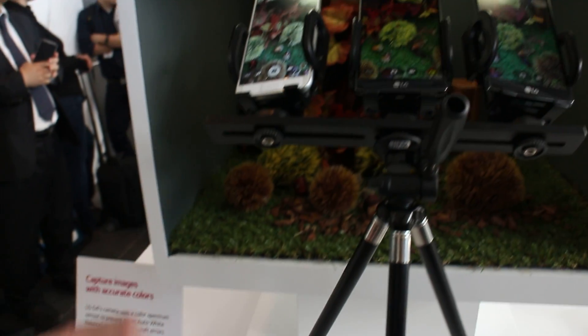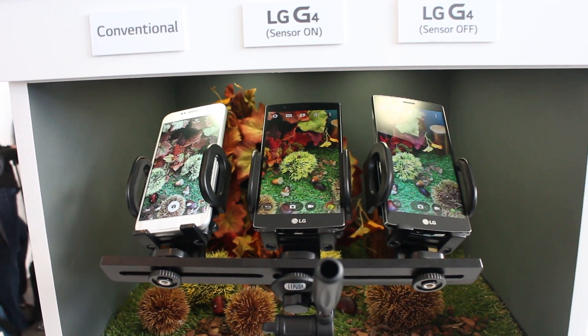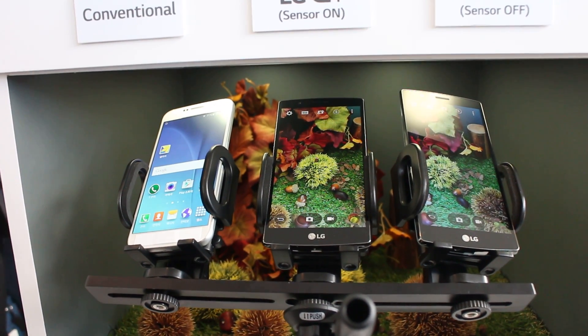Awesome. That's one real quick look at the Color Spectrum Sensor on the LG G4, along with a host of other cool camera updates. For more coverage on the LG G4, it's vandroid.com.